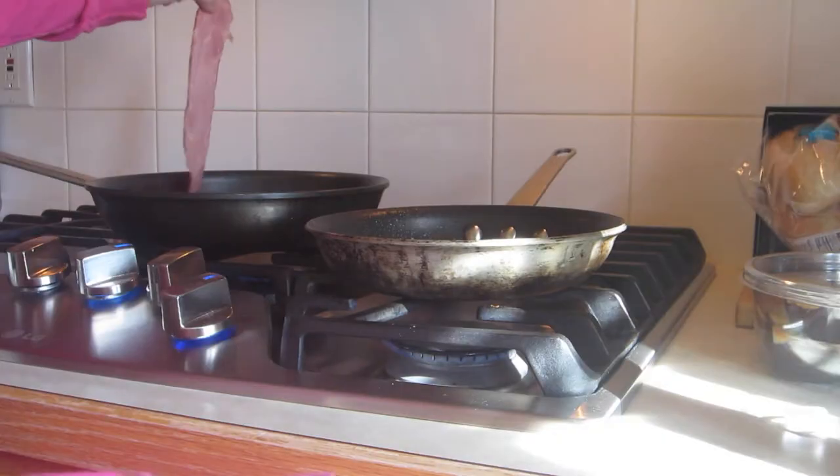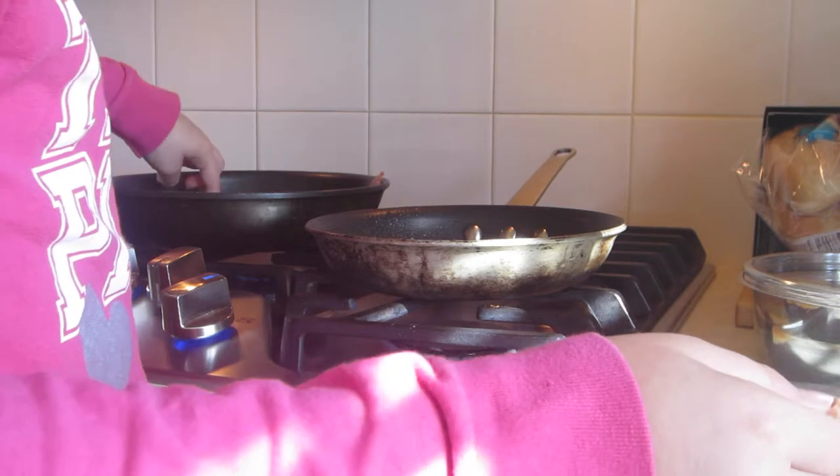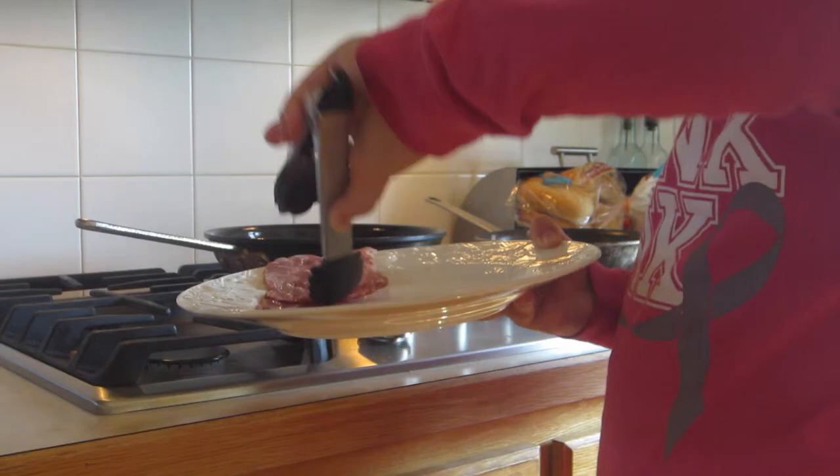Now I'm just putting the ham bacon on the stove and then flipping it every two minutes, just like bacon. Now I'm just grabbing the eggs and the ham bacon off the pan.